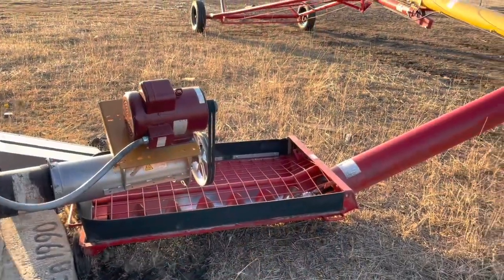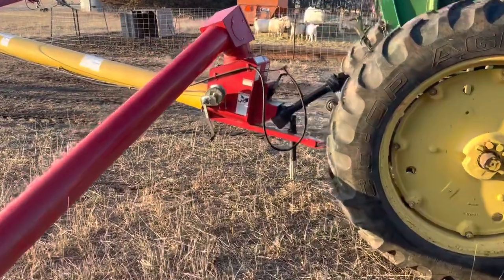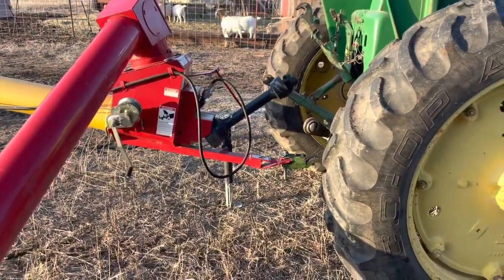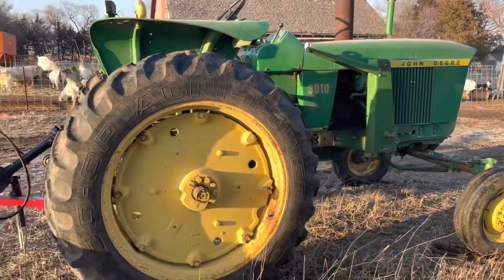We got it all hooked up. We turned the output auger on, and it looks good. Joseph went to get a four-wheeler — I'm not 100% sure why, maybe to hook it up to the auger. Anyways, I think we should be all set. You guys can see it — it's all good. He's got the jack down. The truck's still hooked up, but basically done. So we'll call that a win for a Friday evening.